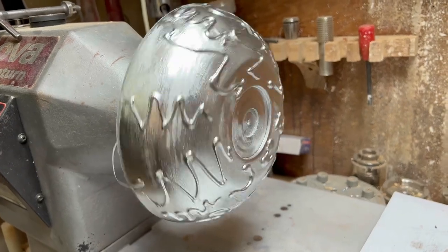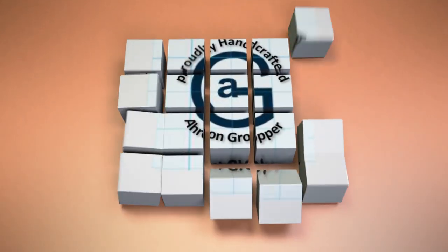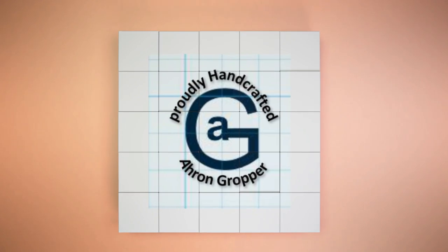Hi everybody. In this video I'm taking my work and combining it with my hobby, and one of the things that we do in our panel shop is unique vehicles.